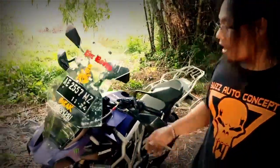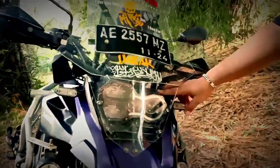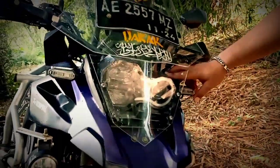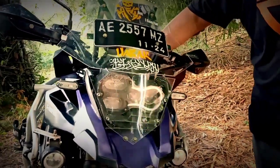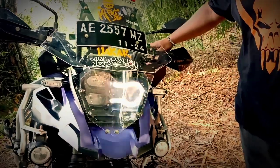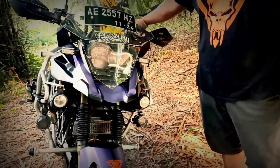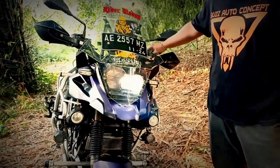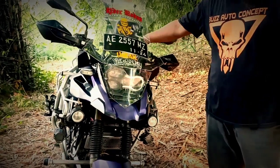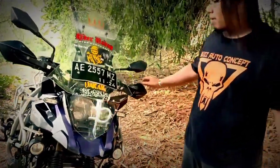Untuk bodi-bodi yang lain, untuk part-part yang lain, untuk lampu di sini kita handmade. Untuk cover lampu ini handmade dari BAC. Kita isi beberapa lampu termasuk di area alis, untuk penyalaannya seperti ini. Terus untuk lampu alisnya bisa dual fungsi, untuk lampu jarak jauh dan jarak dekatnya. Cukuplah untuk beberapa lampu.